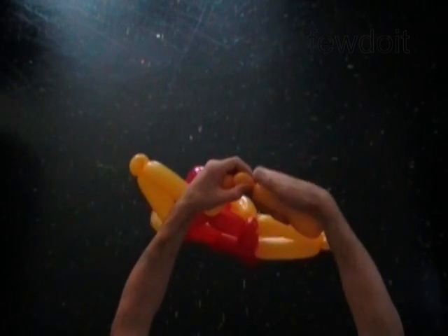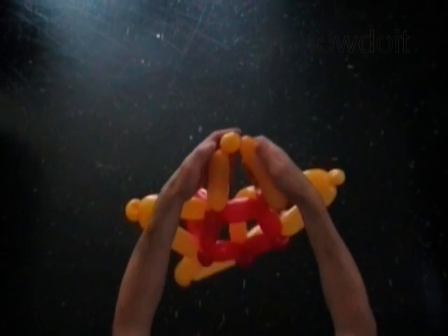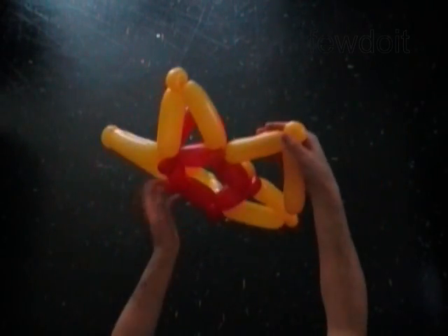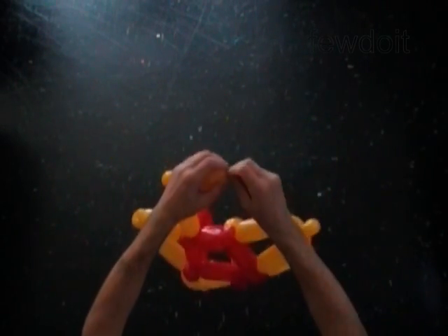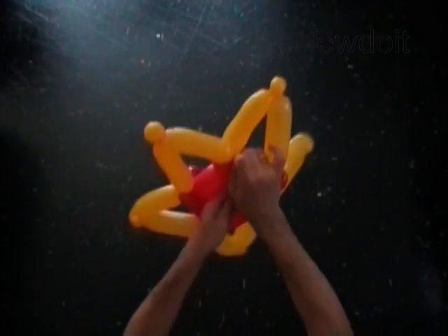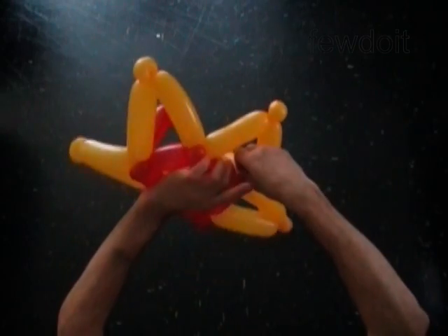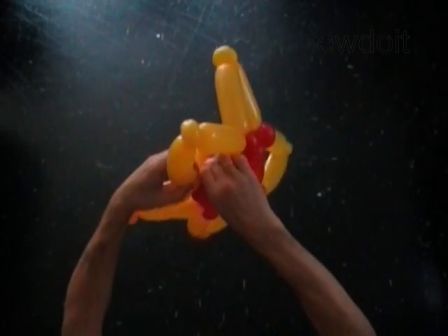Twist the thirteenth yellow soft one inch bubble and lock both ends in one lock twist. Twist the fifteenth yellow five inch bubble. Lock the free end of the fifteenth yellow bubble around the second red one inch bubble. We have made the five point star.